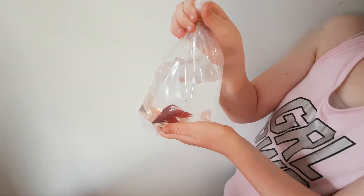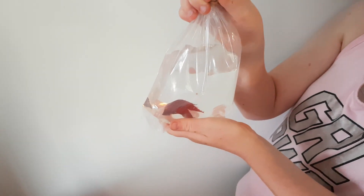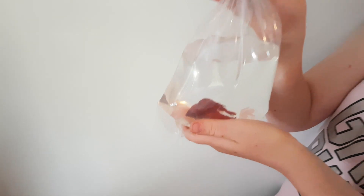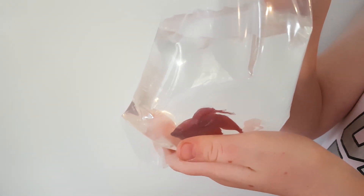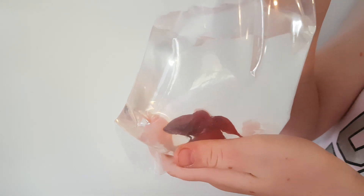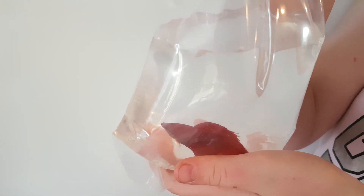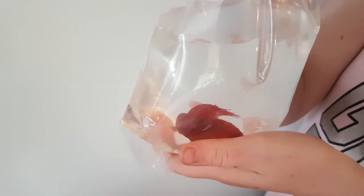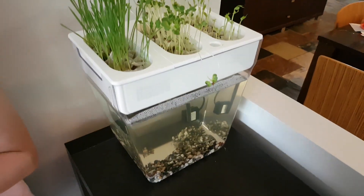Exciting times! It has been seven days and we're gonna put the fish in the water garden. This is update number two - it's been seven days since the last video. This guy, not even out of the pet shop, was named Turbo, so he's gonna be going in this tank.